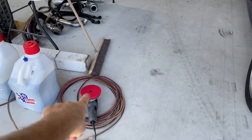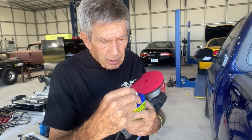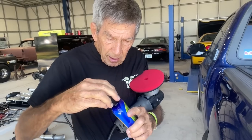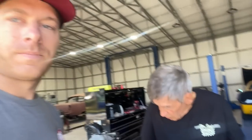So you've got the red applicator pad on your random orbital — this one is made by Porter Cable. I'll include a link in the description on where to purchase one so that when you buy this product and are buffing out light scratches, you have everything you need. To be used with that is the light polish, of course with the red pad which I recommend. Sam actually has a really cool story about the manufacturer that does all of these products — let's get into that.